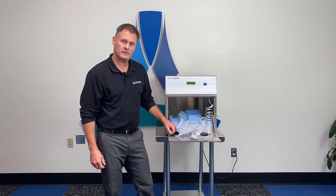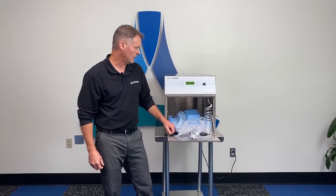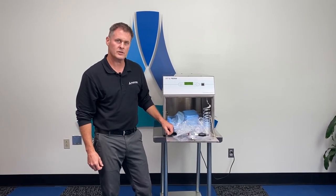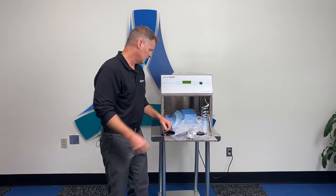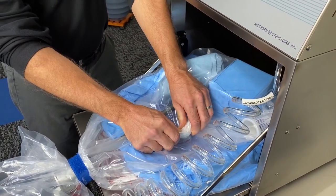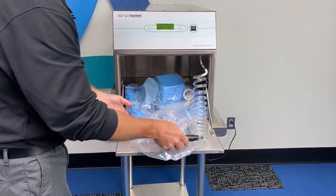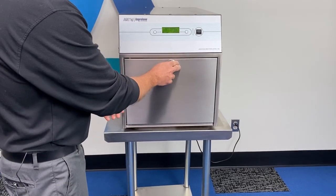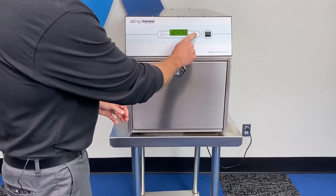At this point, the sterilizer has completely purged the liner bag and will instruct you to break the ampule, close and lock the door, and choose a cycle. You'll break the ampule through the outside of the bag, then close the door and choose a cycle.